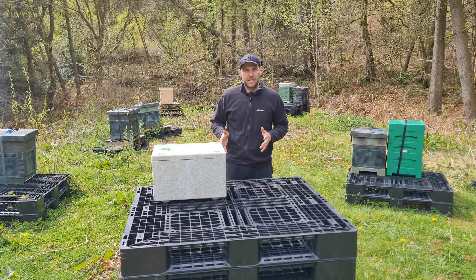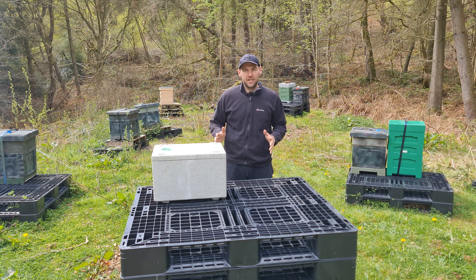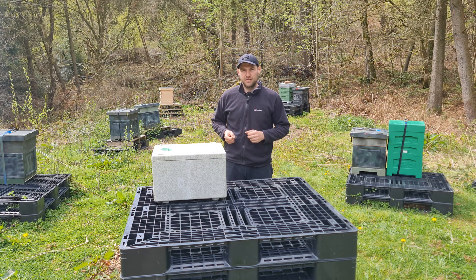I'm absolutely devastated about this. This has only ever happened twice in the history of sending out nukes and it's entirely on me. As always with No Nonsense Beekeeping, I don't shy away from mistakes. I want to hold my hands up and say I am at fault here. This is what I did wrong and this is how you can prevent this happening to your bees.